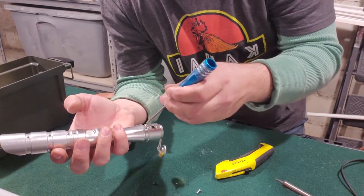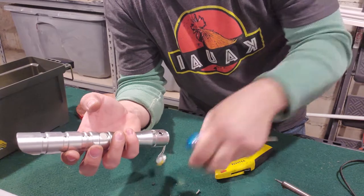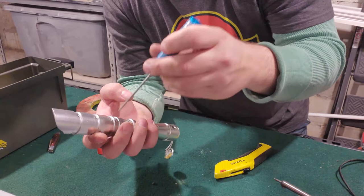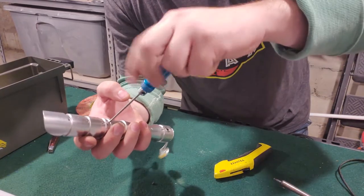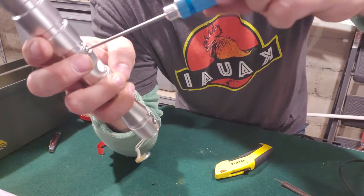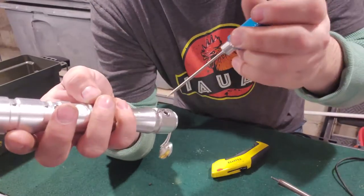Got one for the bottom — start that one. Line one up for the top — start it. This will start sucking in your switch, so now your switch is closer to the surface.